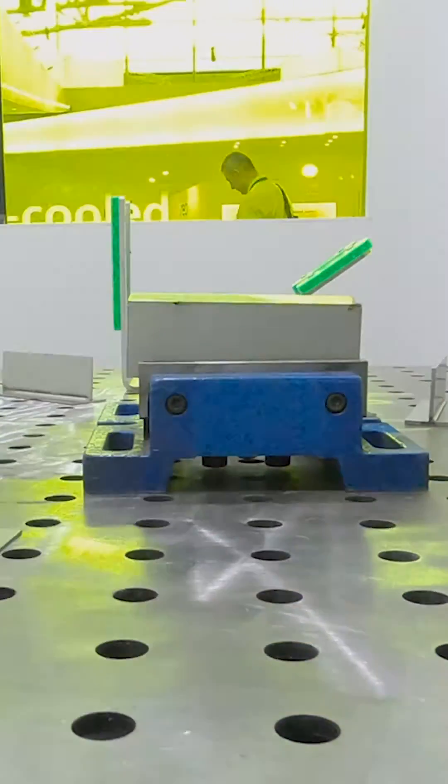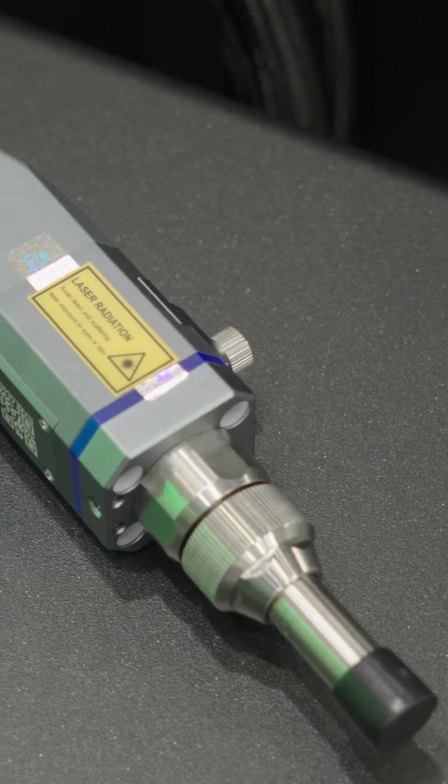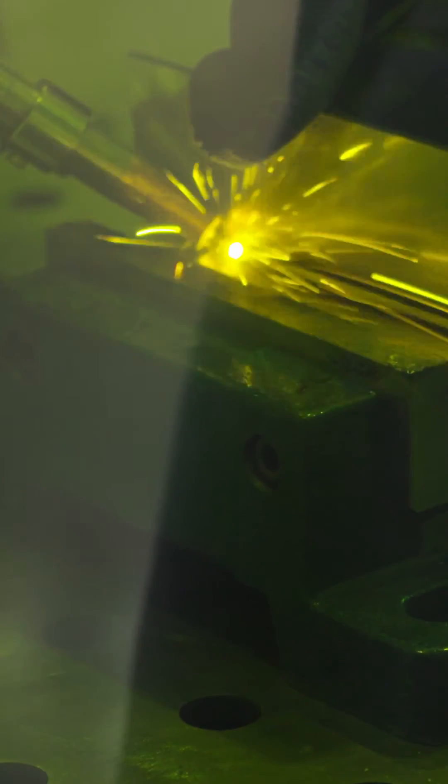One of the biggest advantages is the speed of welding. You can weld up to four times faster than with the traditional welding systems. It's also very light, portable, and the cost of operation is very low compared to standard welding.